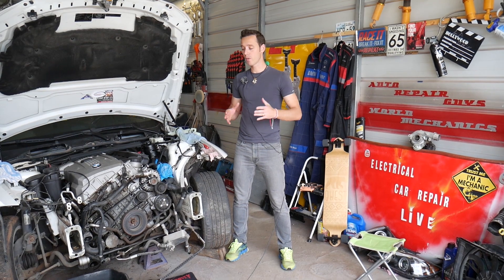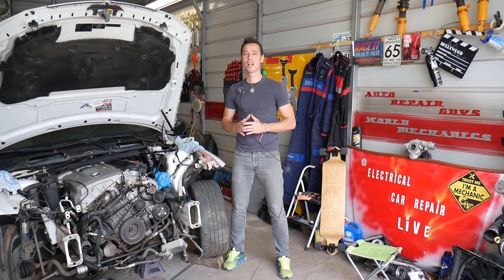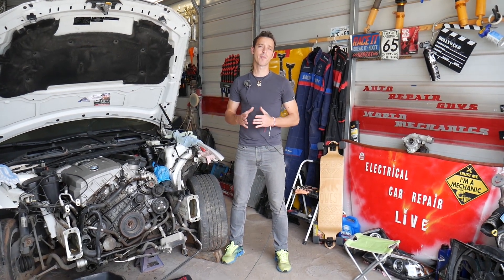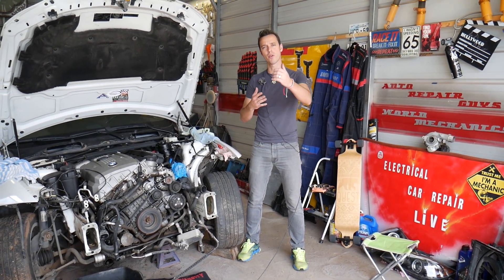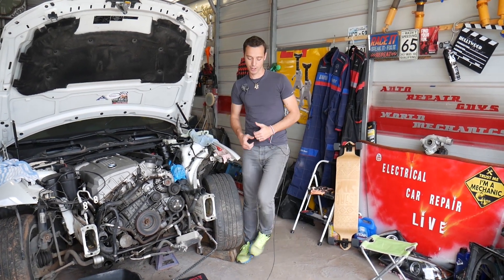I'm making this about the 5 Series because many of you ask in the comment section. We don't currently have one at the shop, so I'll demonstrate on this one — the engine and everything is the same. Every single car we get at the shop we make free repair videos, and specifically on BMWs even more, because our mission is to save you as much money as we can. All we need in return is for you to subscribe to the channel and like the video.